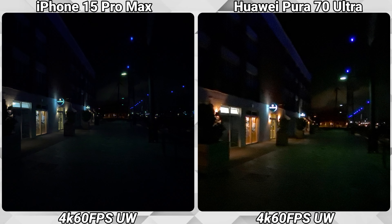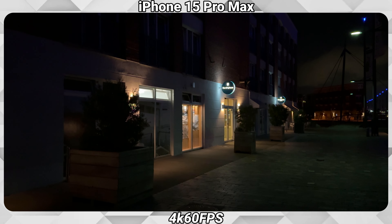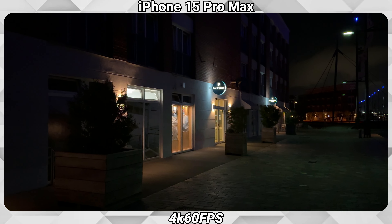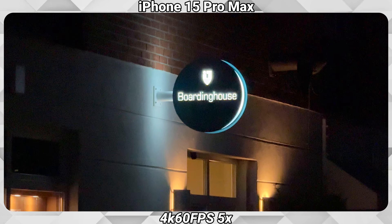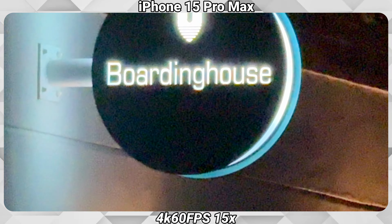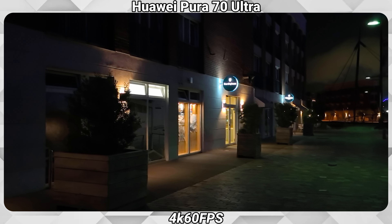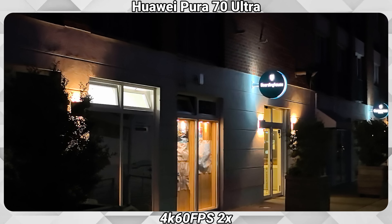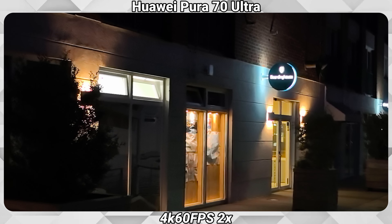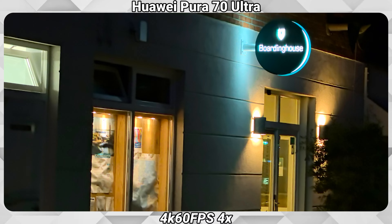Now some zooming while filming at night, starting with the ultra-wide and zooming in to the max, aiming at a light sign up there. The iPhone has its on-screen options: ultra-wide, 1x, 2x, 5x, and manually up to 15x. Now with the Pura 70 Ultra, again starting with the ultra-wide — which at night is really quite useless. The shift in quality going to the main lens is huge. Going to 2x, then 4x, and in the end to the max zoom of 10x.